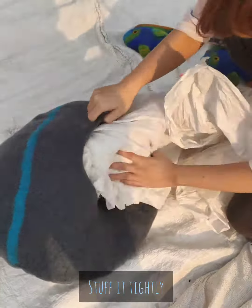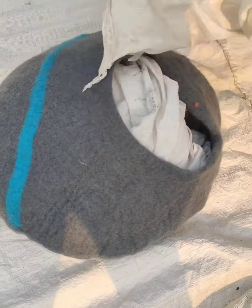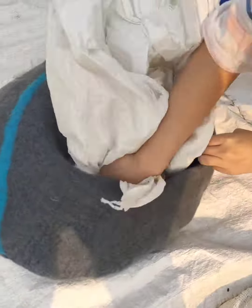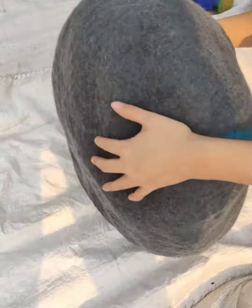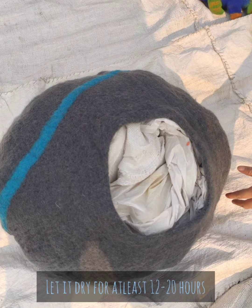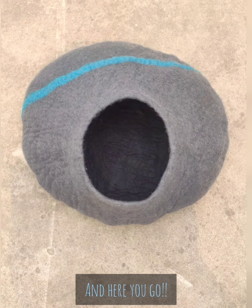Stuff the cat cave really tightly and real good. Gently roll the cat cave on a flat surface to make it even rounder. Let it dry for at least 12 to 20 hours. There you go — a freshly washed cat cave!